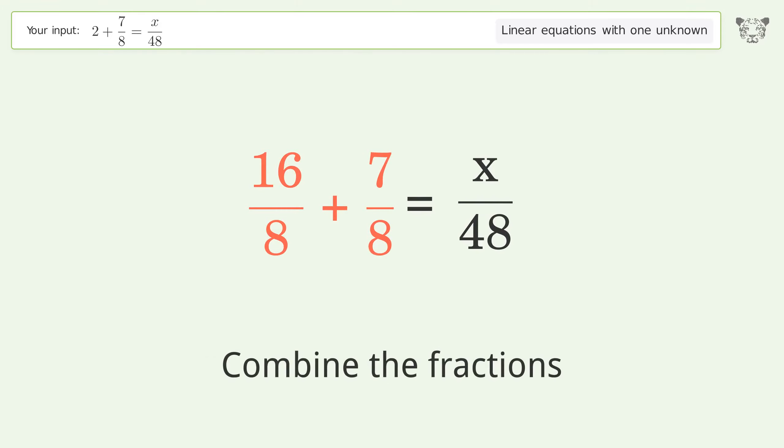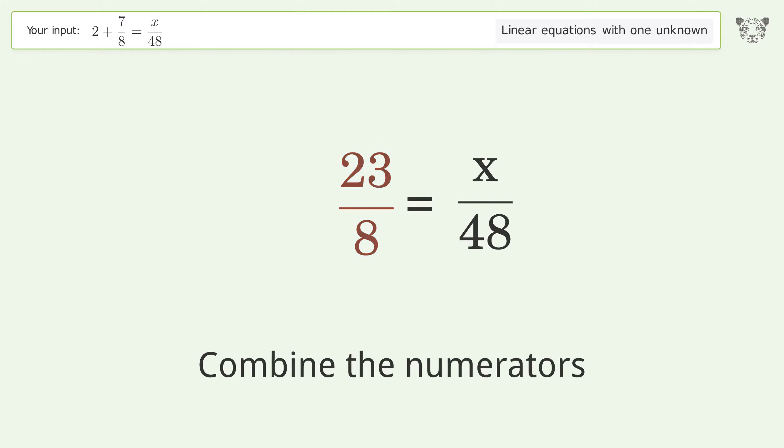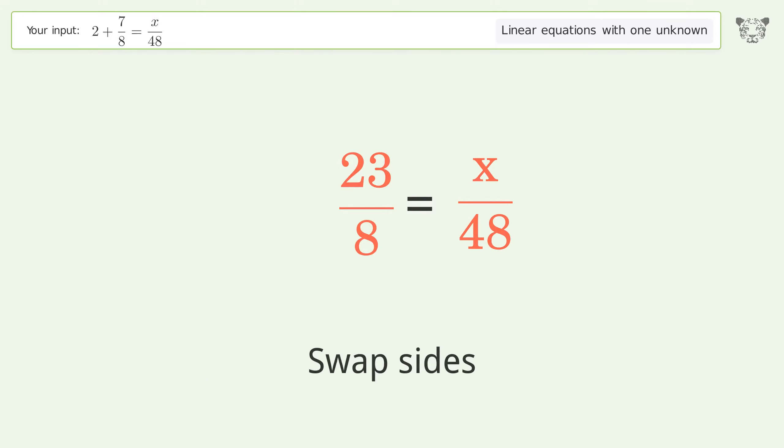Combine the fractions, then combine the numerators. Next, swap sides.